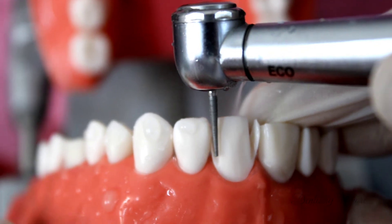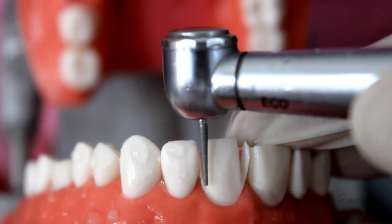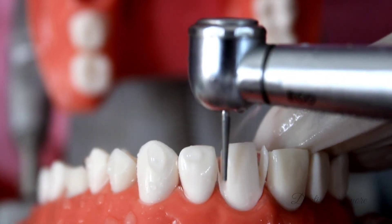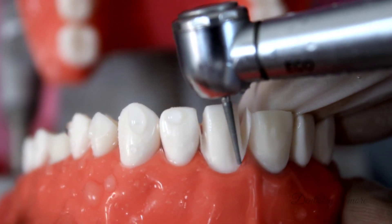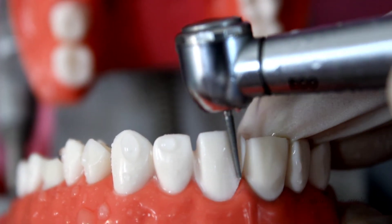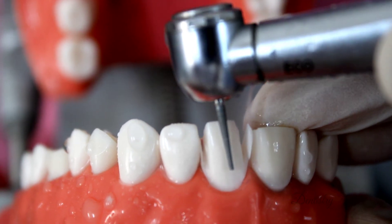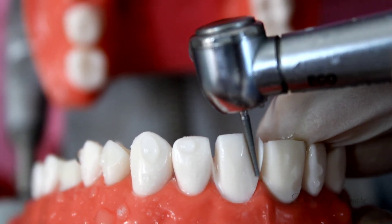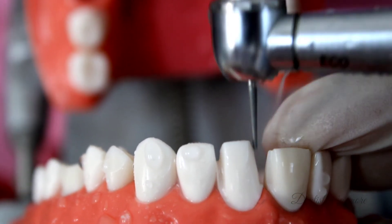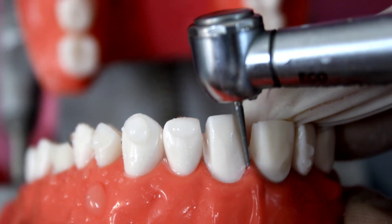That lip of enamel can be removed later using a hatchet or a probe. The needle diamond is always used in a vertical sawing motion with fine strokes and never kept in one single position. Once the contact point is broken using the needle diamond, we again use the flattened tapered diamond to connect the labial preparation to the interproximal preparation. There should be no step at the mesial or distal line angle — it should be a smooth, continuous transition from labial to interproximal.